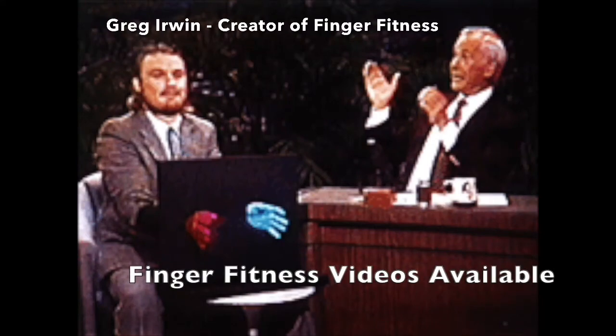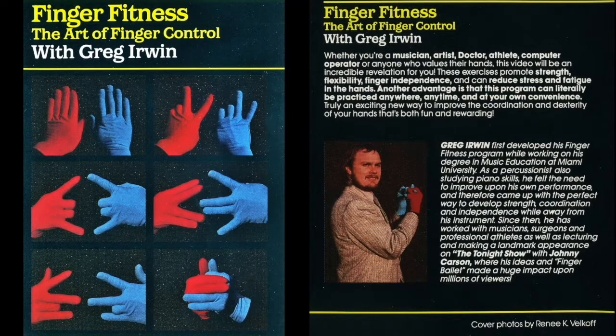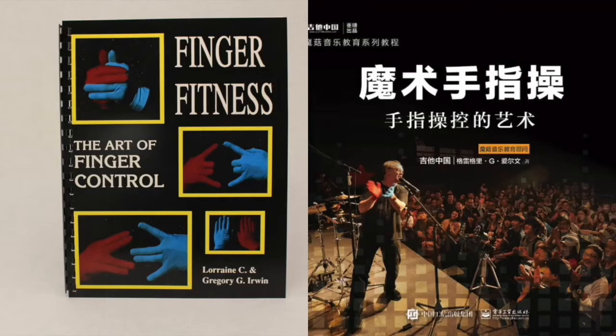Finger Fitness Videos Available. Finger Fitness: The Art of Finger Control, revised video, has 10 sections that teach the exercises step-by-step. The accompanying 80-page book is the complete manual of the Finger Fitness Program, available in Chinese and Mandarin.